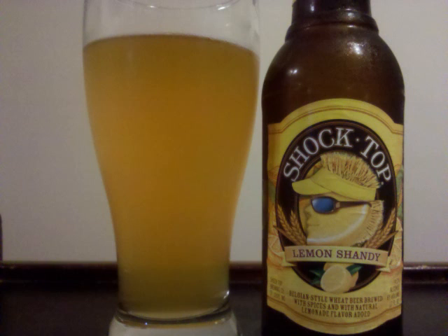The nose is mainly lemonade and made from concentrate, with some faint wheat grain and coriander spice hidden in the background. The Belgian wit characteristics pick up a little strength in the taste, but the lemonade definitely dominates.